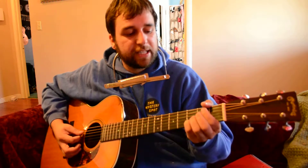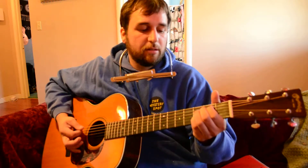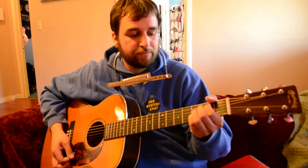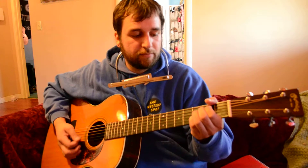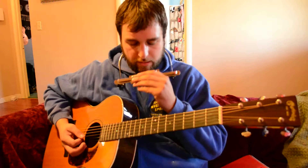He does a little lick. So he does that four times. Then he does the harmonica part.